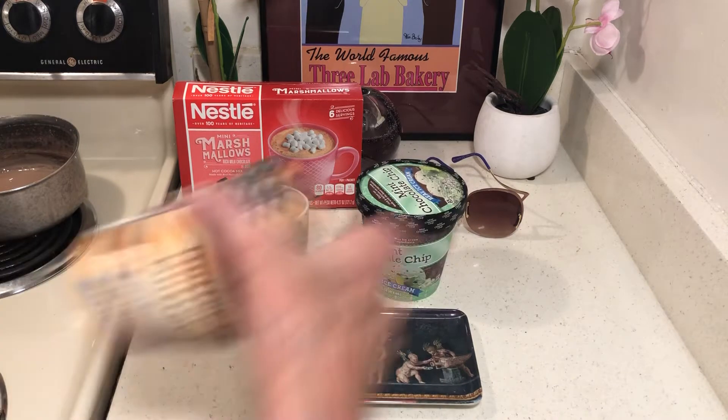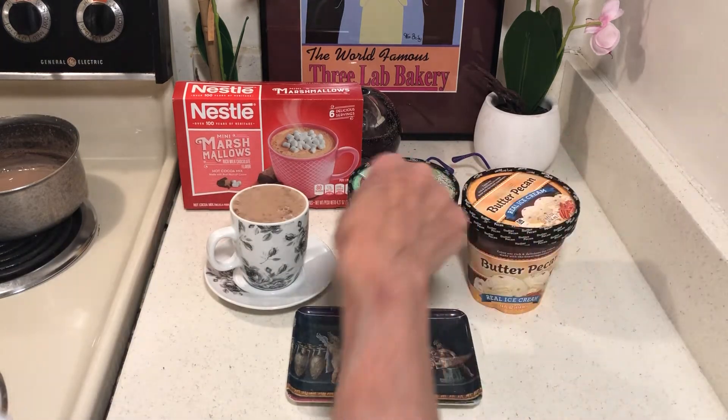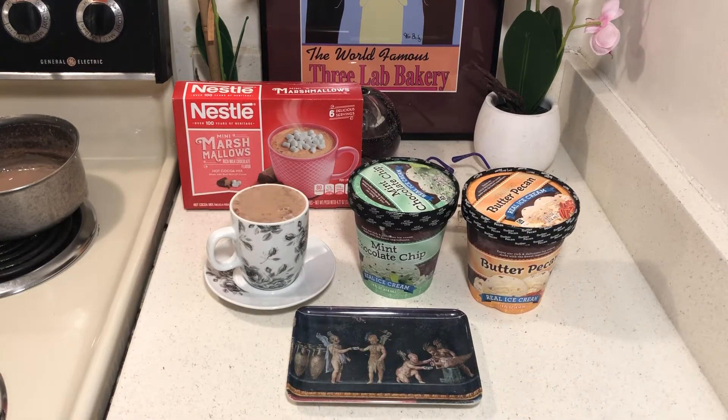I bought four of these ice creams — they're not a pint, they're 14 ounces, so they're not the best ice cream I've ever had. They're good enough though, and they make a good milkshake.